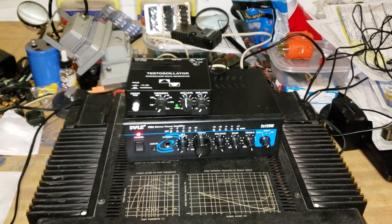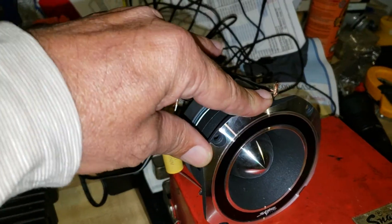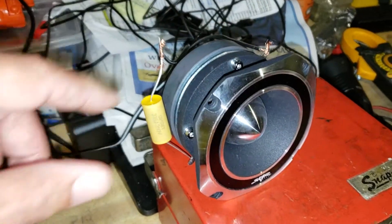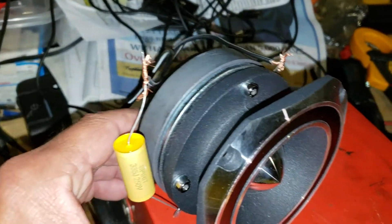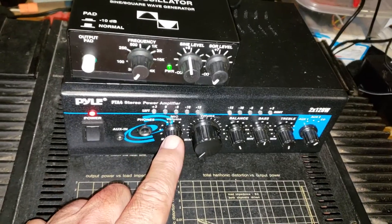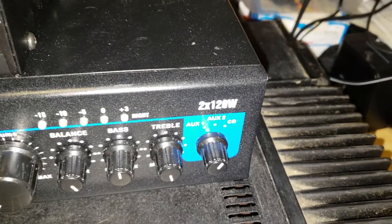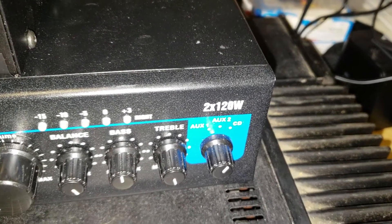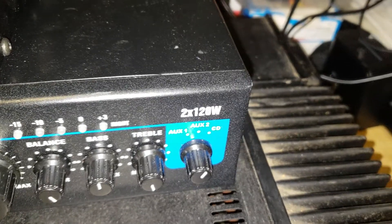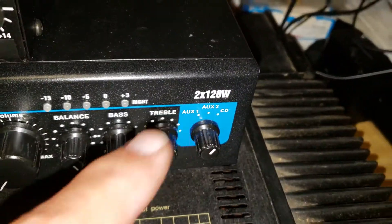Hi folks, I just got this big tweeter — it's about 300 watts with a huge magnet in the back. And I got this power amp, supposed to be two channels by 120 watts, but I doubt it — maybe 2 by 30 or 40 watts. But it covers the range of the generator.